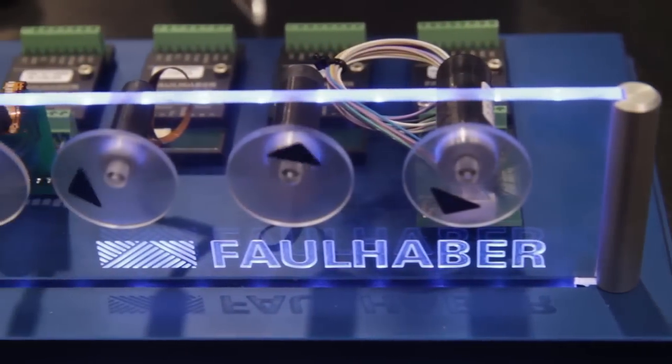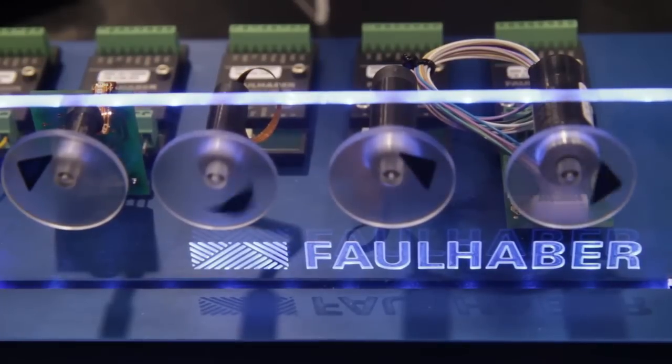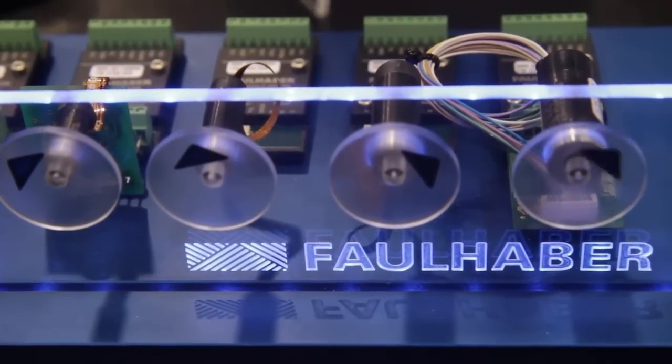We're very excited about these motors being released because in this small size package — eight and ten millimeters — you can't get a lot of torque and power in what's out there today. These new products will allow customers to insert these into their applications and right away get a good amount of stall torque and a very high continuous running torque. What differentiates these products from what's out there now is that in this small size package, you can't get this kind of torque. This is best-in-class.